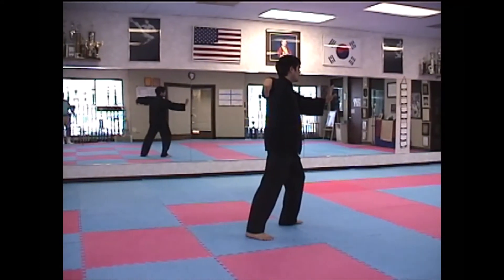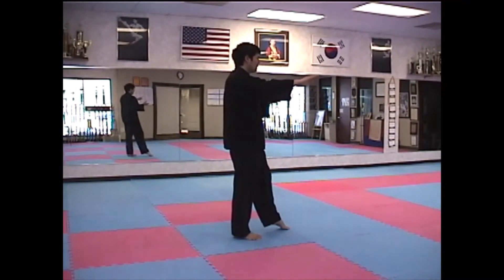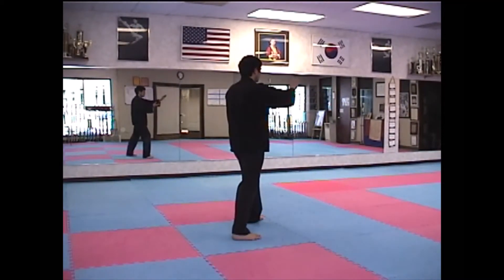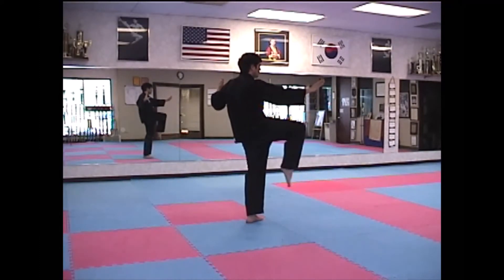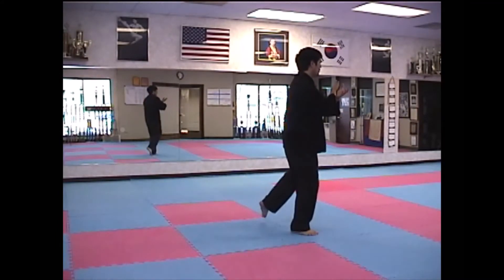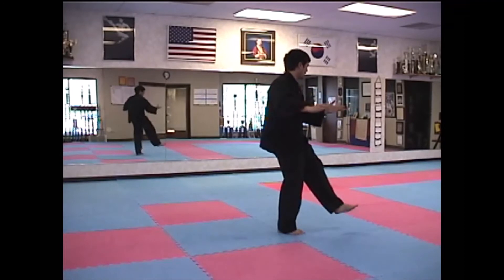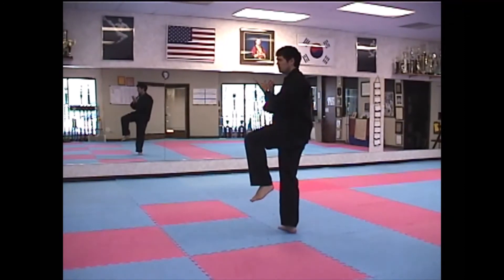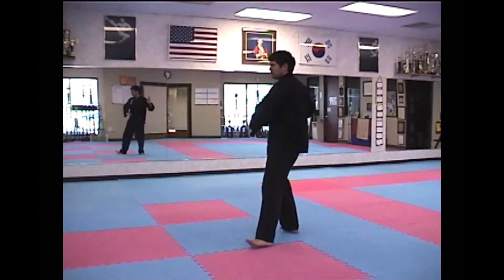High Pat on Horse. Separate Right Foot. Separate Left Foot. Turn and Kick. And Kick, and Heel. Brush Left Knee. Twist Step.